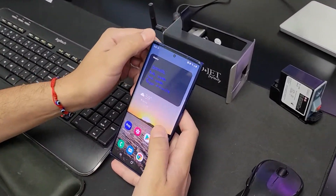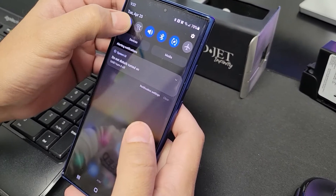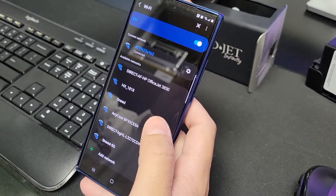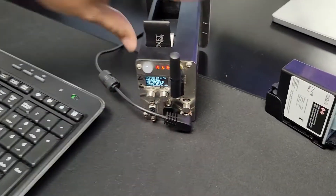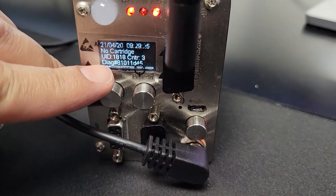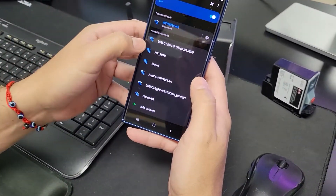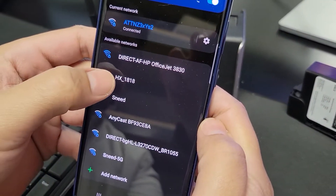The first thing you're going to do is go find from your list of networks the printer and search for the UID. You'll find the UID here on the back of the printer — you can see UID 1818 — and under our list of networks we have HX1818.